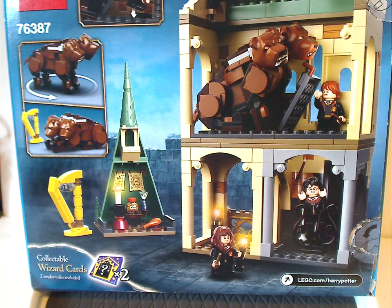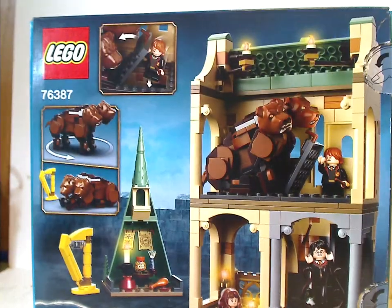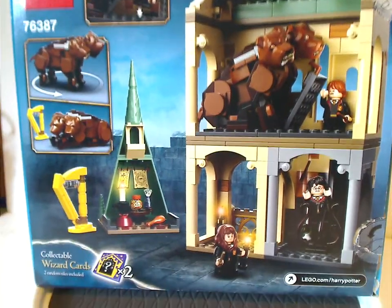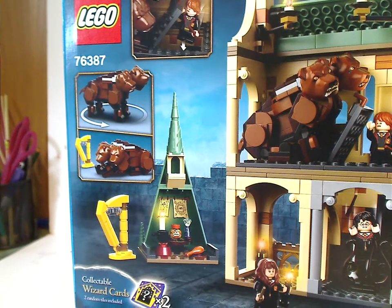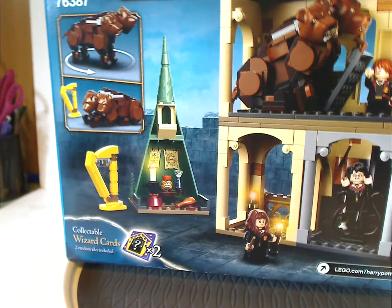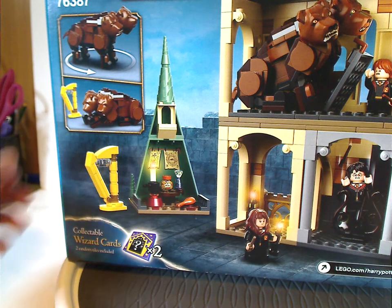On the back side you see a different arrangement of this set, all the different features of it, and also collectible wizard cards included.